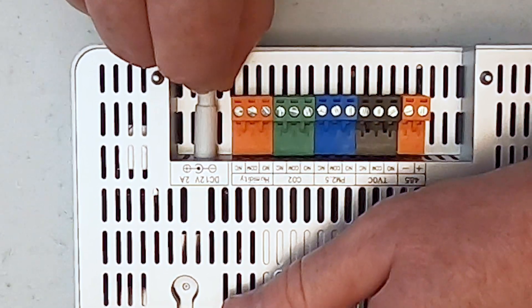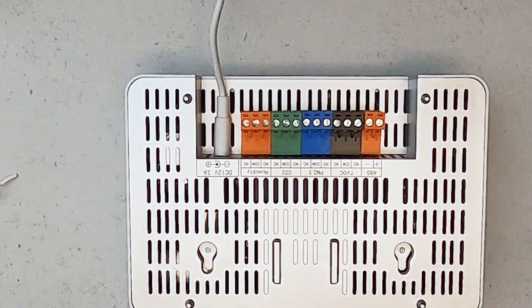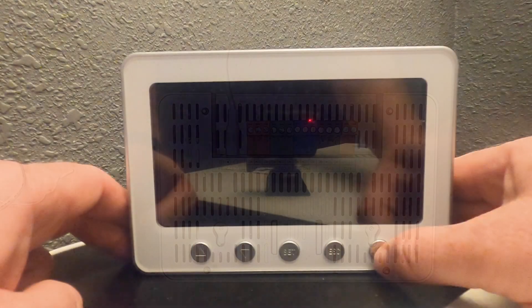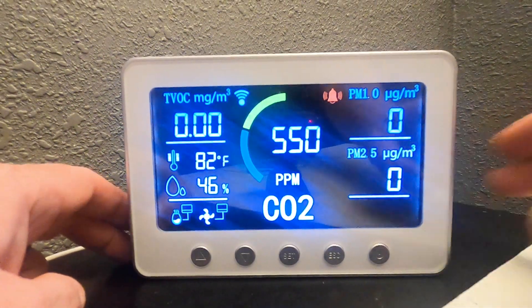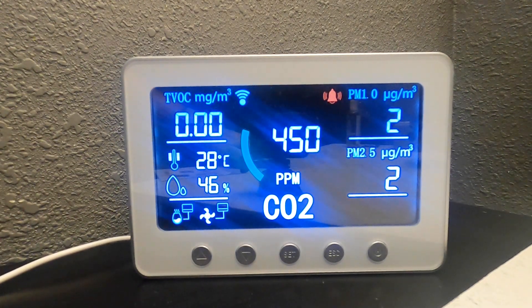Now that we've looked at some of the awesome features of this monitor, it's time to plug it in and show you the basic setup. To turn it on, you just press and hold the power button.